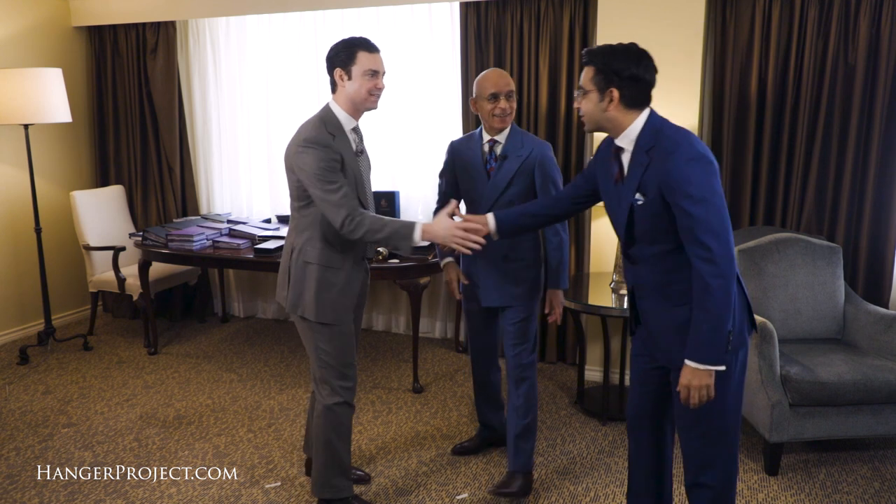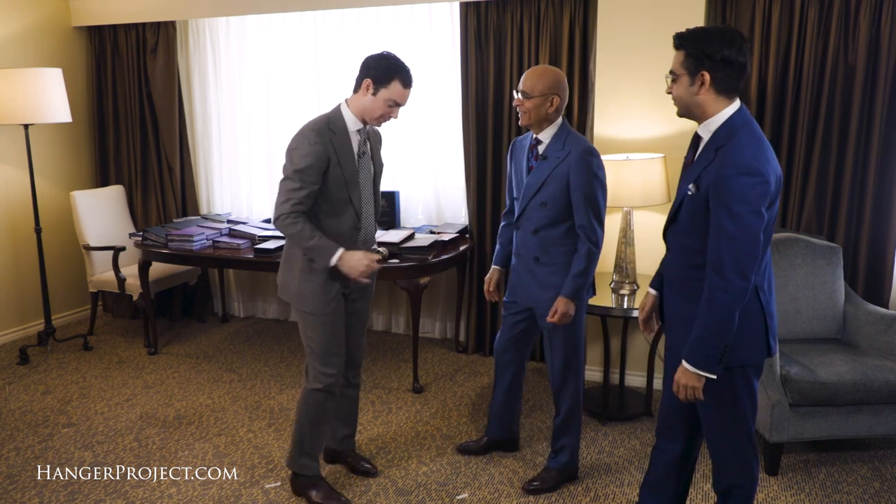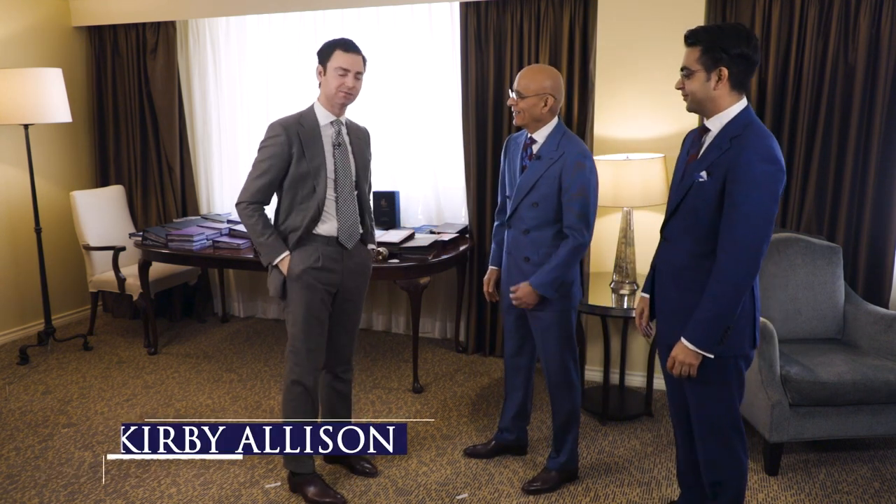Hey Joe. Hey. Thanks for coming back to Dallas, nice to see you. So happy to have you here at Divij. Here we are again, and in this video we're going to be showing our viewers the first fitting of your bespoke made-to-measure garment offering, and you just released a really big enhancement — this fitting garment that you guys are now including in that standard offer.